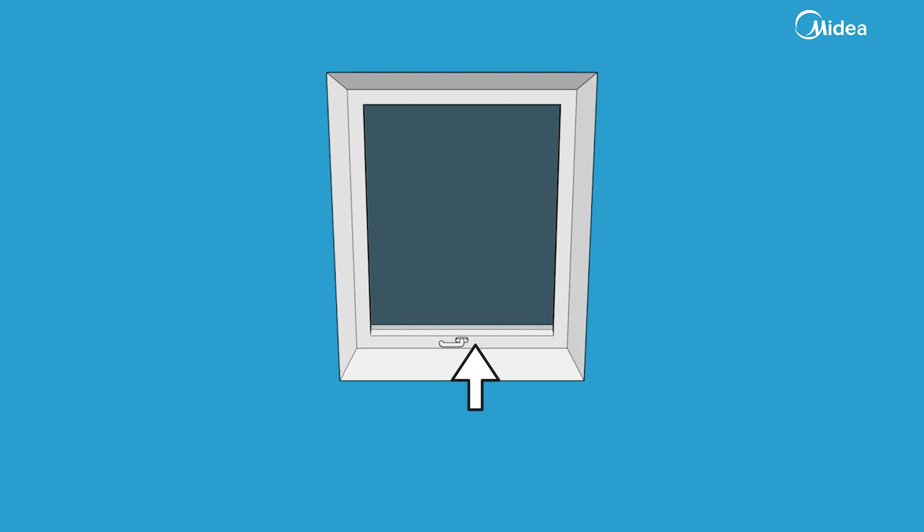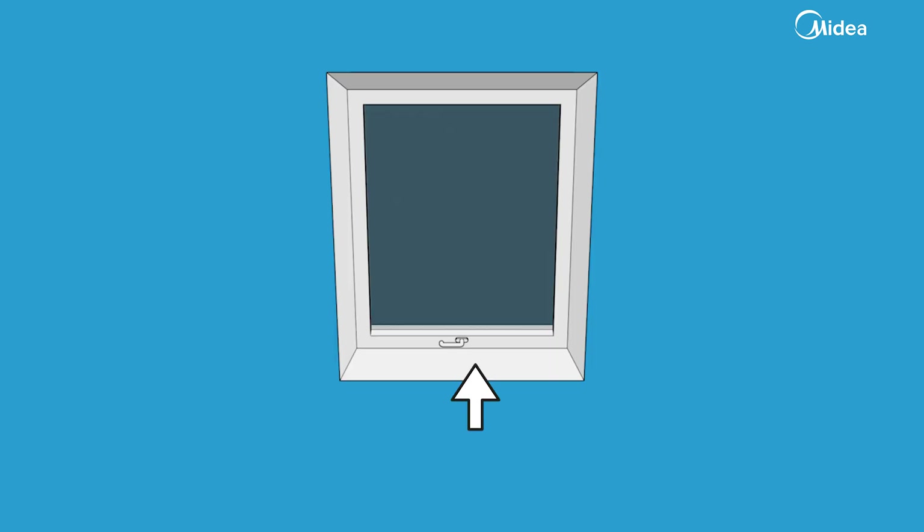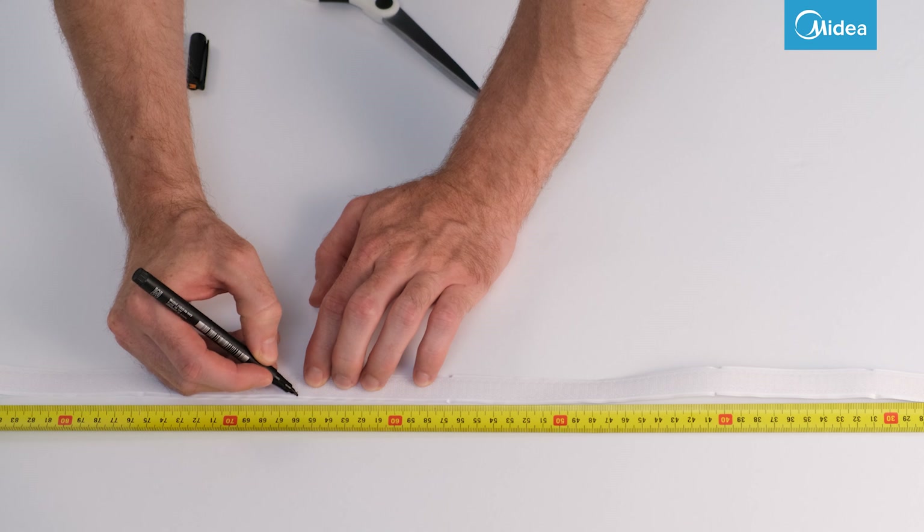The first step is to measure all four sides of the window sash. Then do the same for the window frame. Now cut the Velcro to the measured lengths.